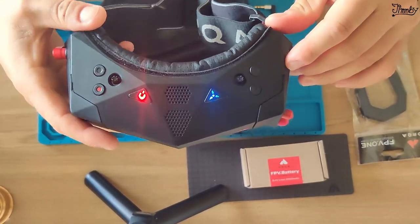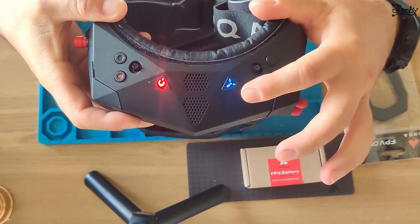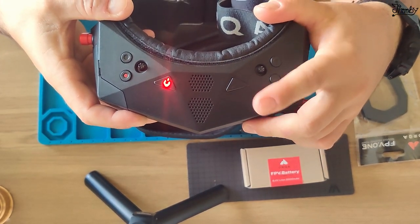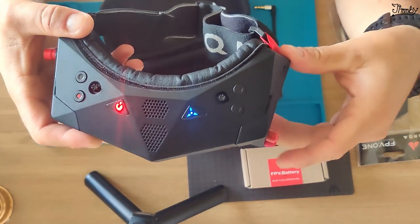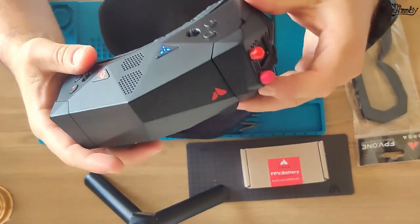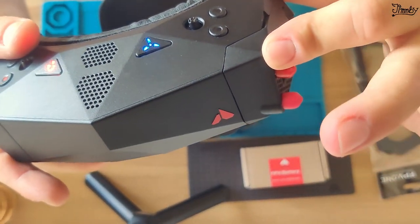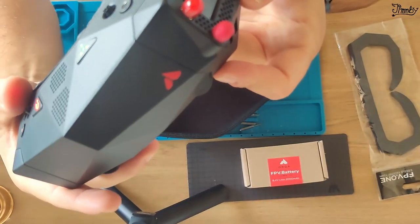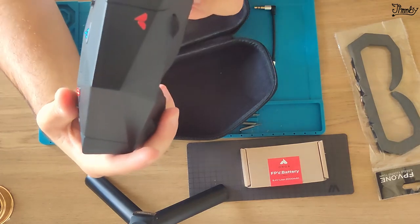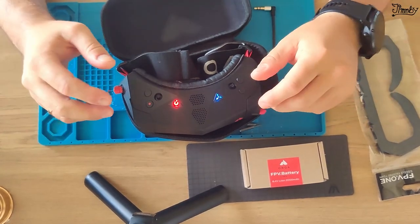We have a fan button which is now supported with sound, so you can actually know whether you've turned it off or on when you fly — this is a very good add-on from Orca. Here we have a not-very-perfect fit for the receiver bay cap, but that is not a big deal.